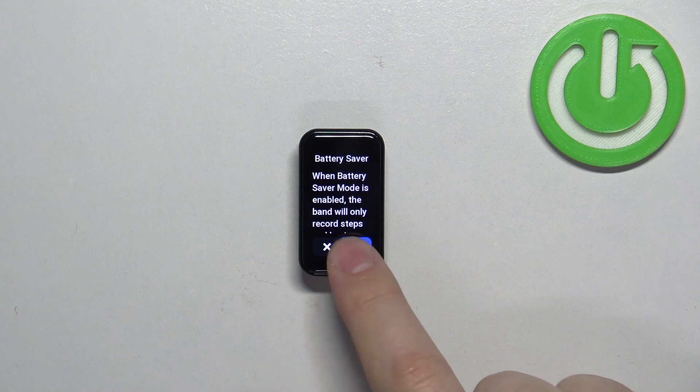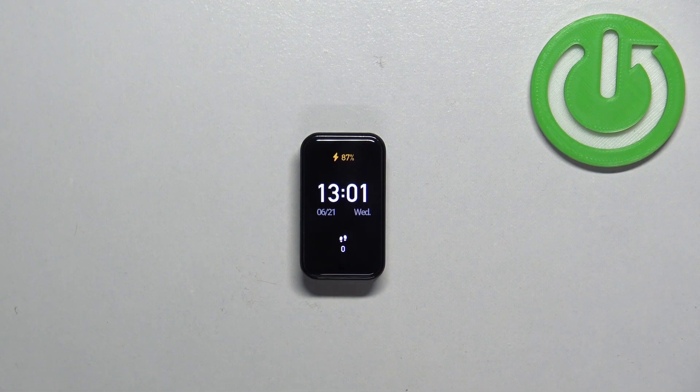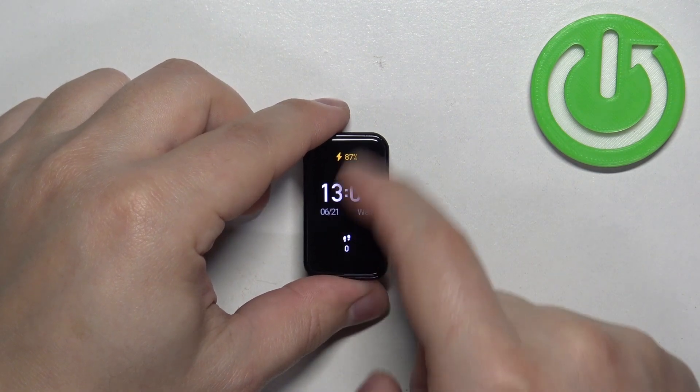So basically this is the power saving mode. Let's tap on the check mark — and that's how it looks. The power saving mode is enabled and you have access only to time, date, and steps. Other features are disabled.